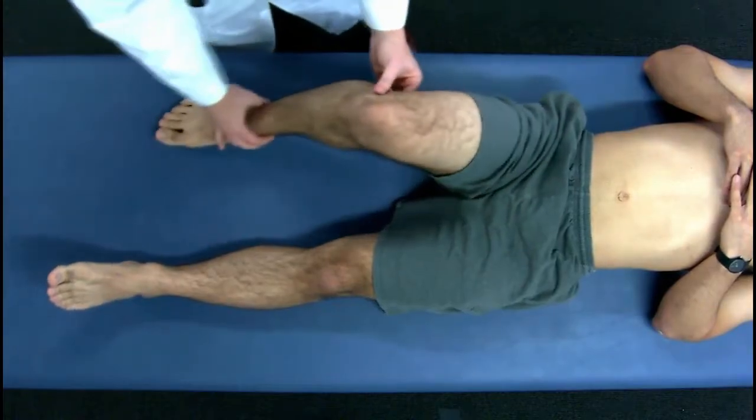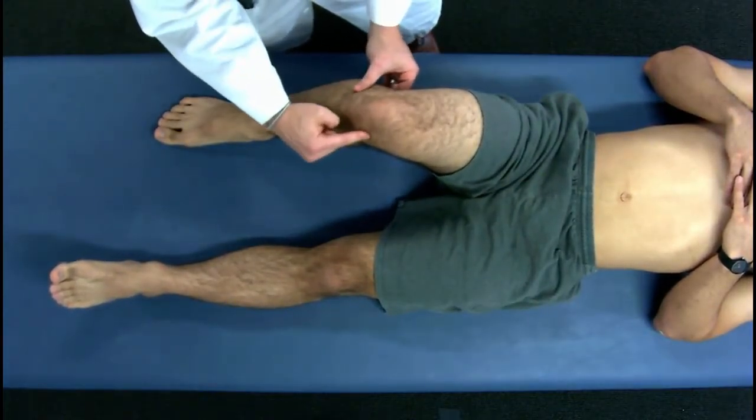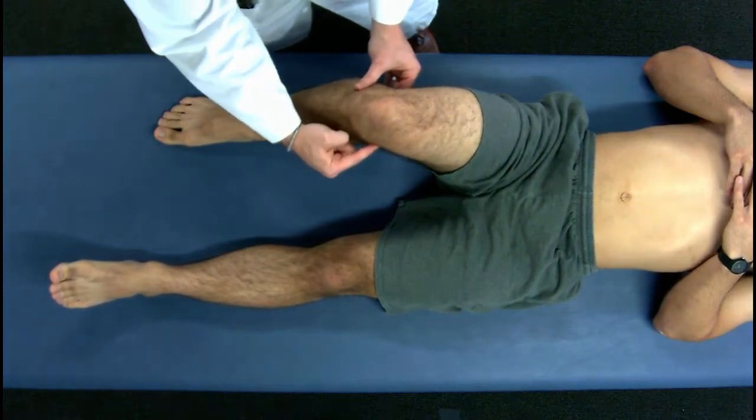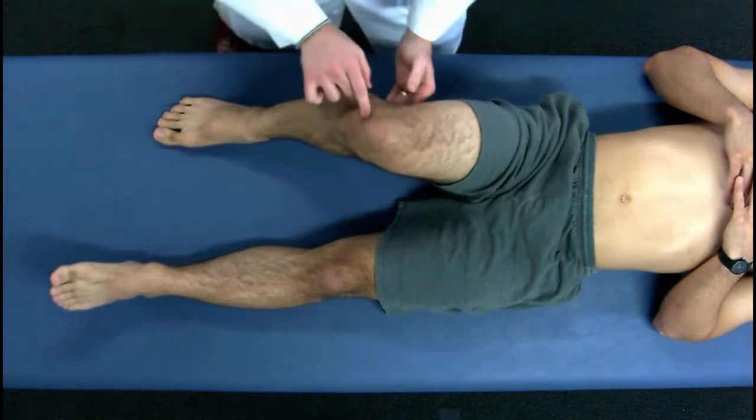The next thing you would check is joint line tenderness. Find the joint line medially, check for tenderness, and check laterally.